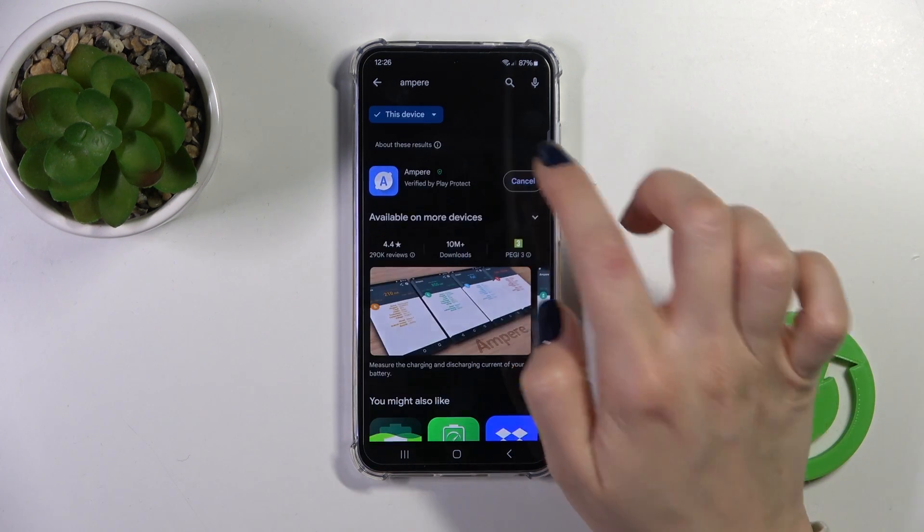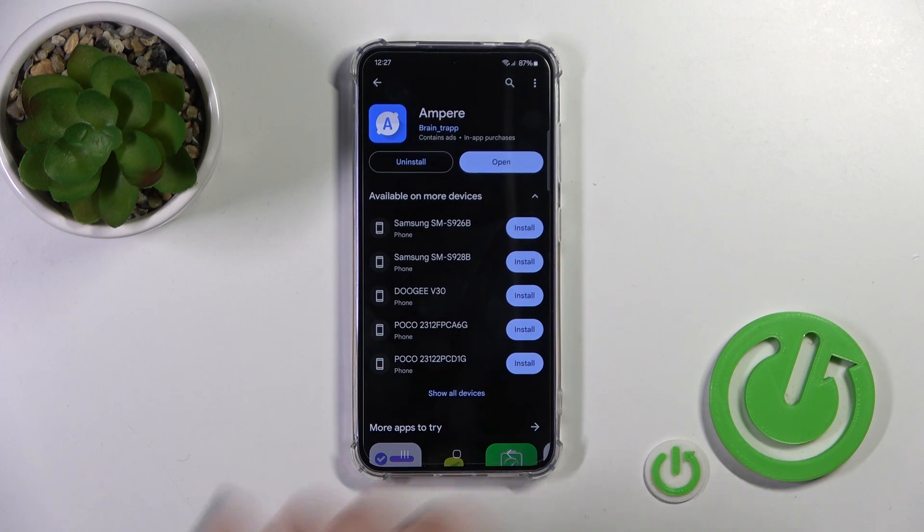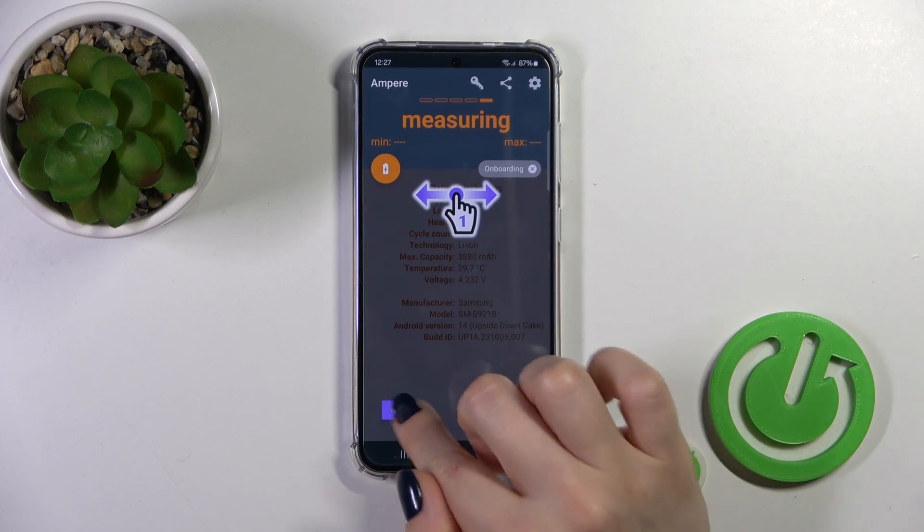Now we should get this application, so tap the install button and wait a couple of seconds. Then just tap to open the app and here tap OK.